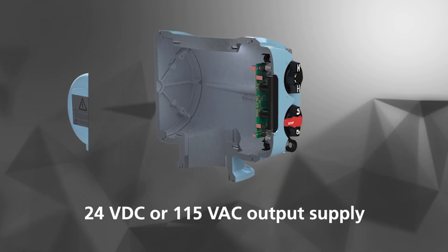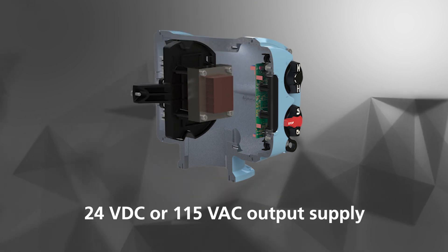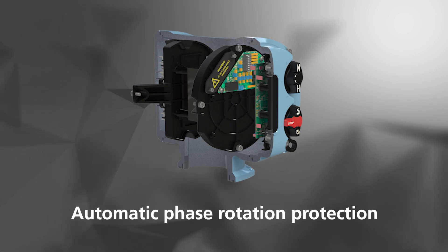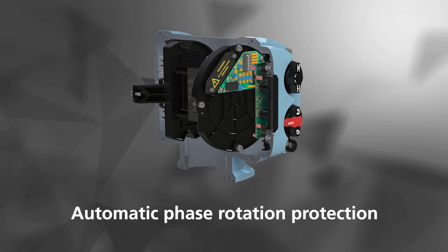The ATRONIC has 24V DC or 115V AC output supply. It has automatic phase rotation protection — the actuator will always operate in the correct direction, even if the power supply phases are wired incorrectly.